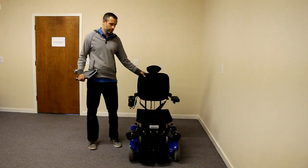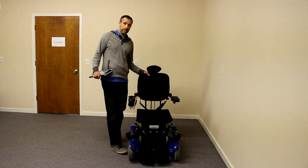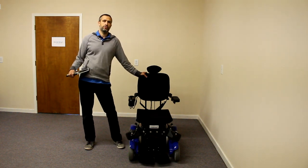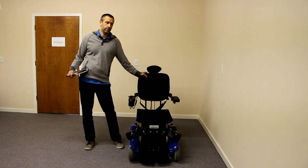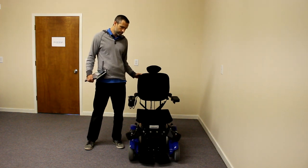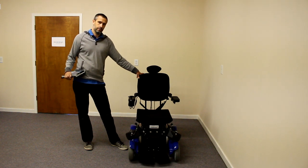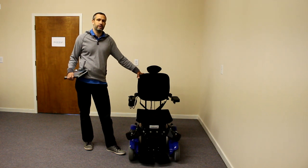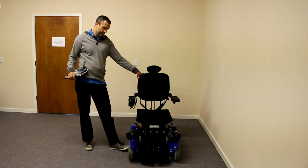I really like a few things about this chair. I like how it offers the only mid-wheel drive base in the market that has a power standing feature. I like how it goes down to 12.5 inches small — I think it's the smallest power standing wheelchair in the market. The base is really cool and unique. It is a mid-wheel drive base, and it has what they call a dual drive system, where you have mid-wheel drive in a seated position.